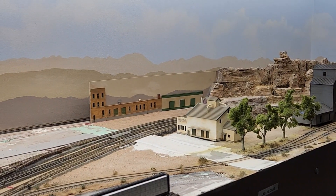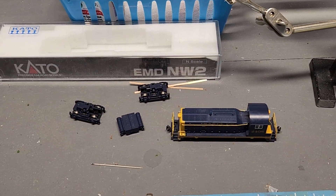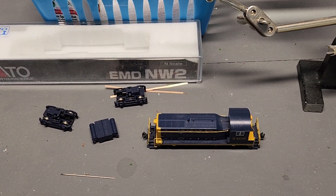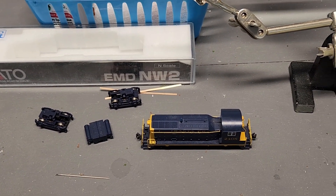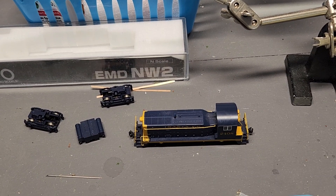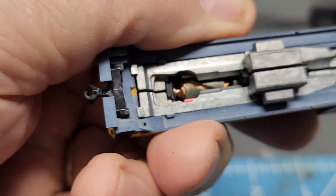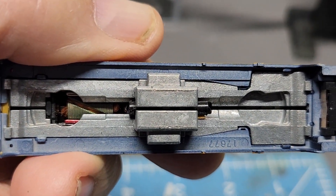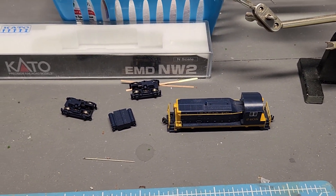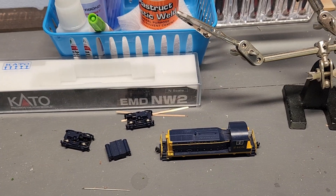So there's our update on what's going on. One other thing — not real happy about my Kato EMD-NW2. The pickups are out of it and the tube shaft. I still don't understand how that tube right there powers both of those trucks, but apparently it does. In the mythical land of Oz.